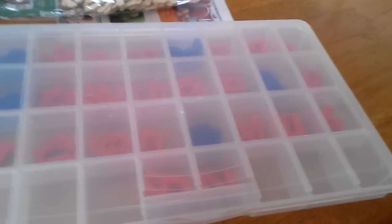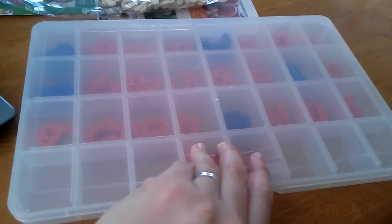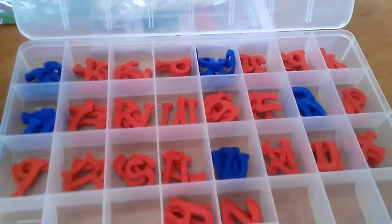Hey everyone and welcome back to my channel. In this video I wanted to show you the Montessori inspired movable alphabet that I made using these wooden letters that I purchased at the craft store AC Moore. I'm organizing them in this bead organizer, and this is what it looks like.